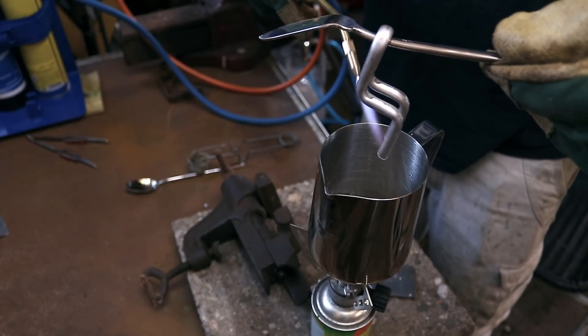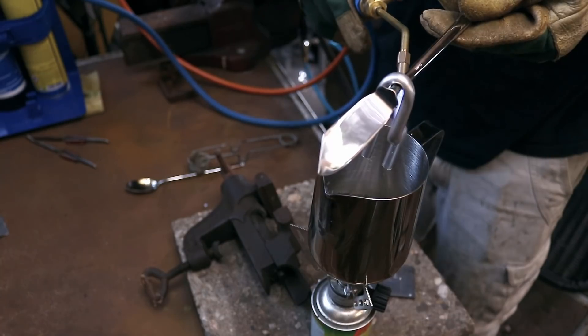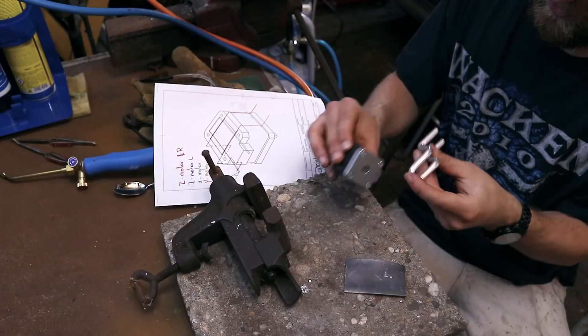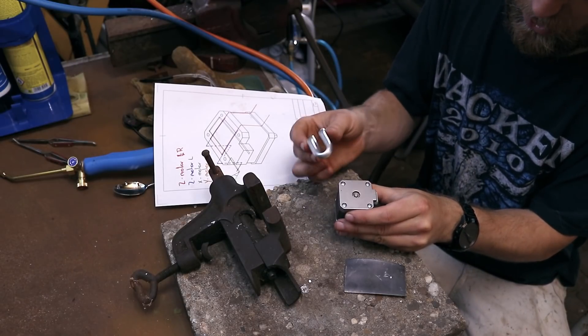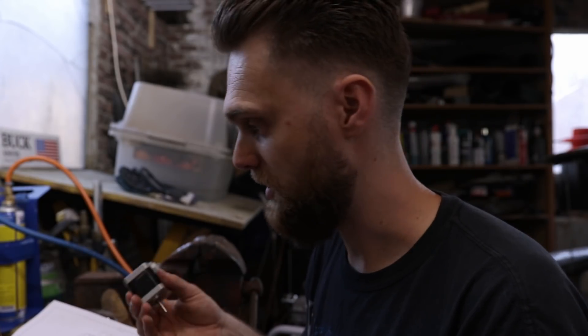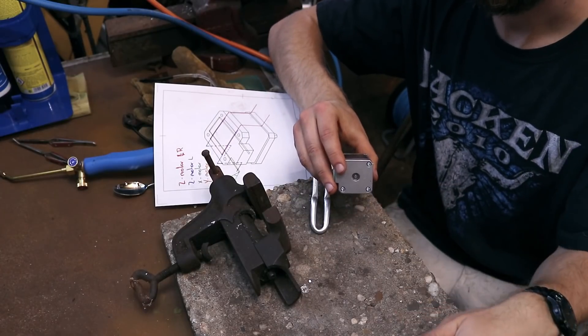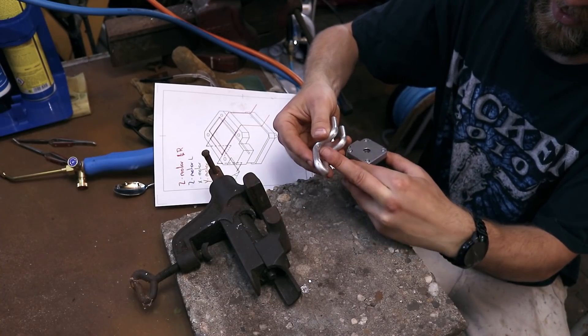That went a bit different than I expected. I'm going to make a mirrored version, placed like this. In order to do that, I have to disassemble the motor — and I'm not going to do that in the shed because of iron filings; I'll do it in my studio. I'm going to flatten this with sandpaper on a piece of glass, and once both surfaces are flat and sanded down, we can start soldering.